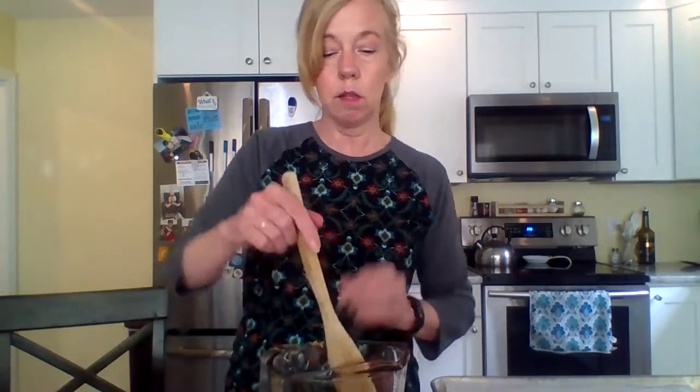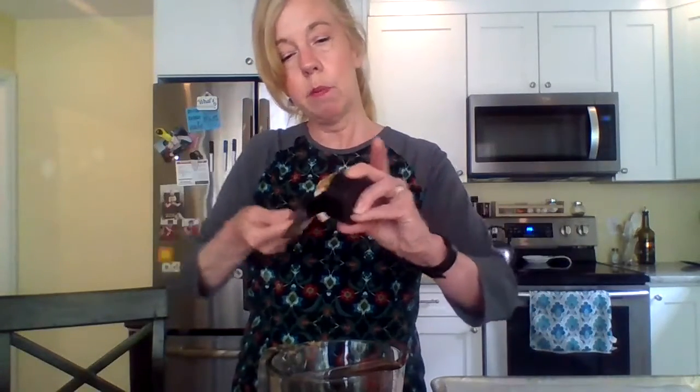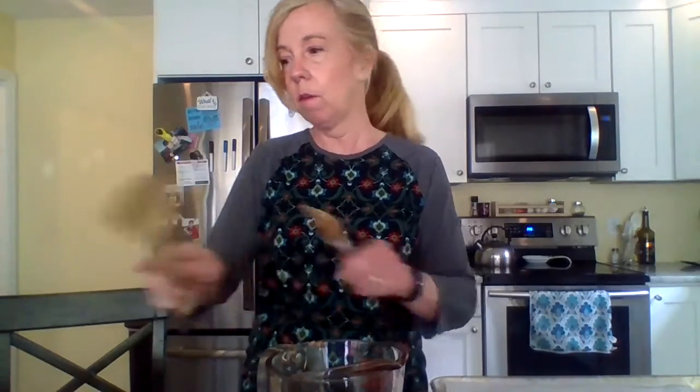Once it's all melted and mixed, we'll add the rest of the ingredients — just peanuts and the Chinese noodles. Just make sure all that peanut butter is in there, because you want that peanut butter flavor with the butterscotch. I'm going to put that in the microwave and melt it down.